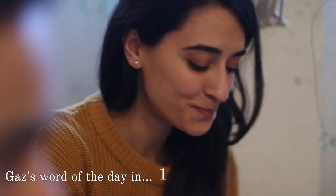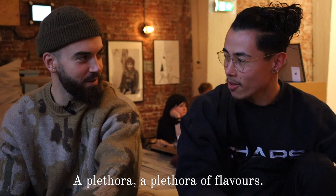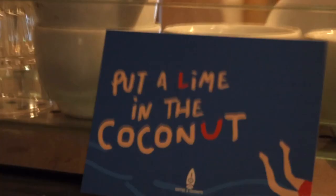It's a plethora of flavors. A plethora of flavors!